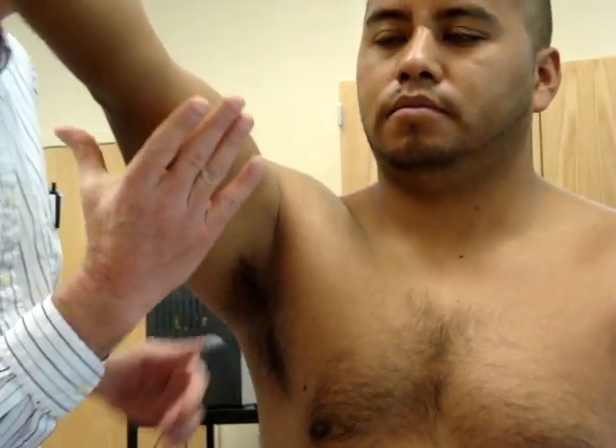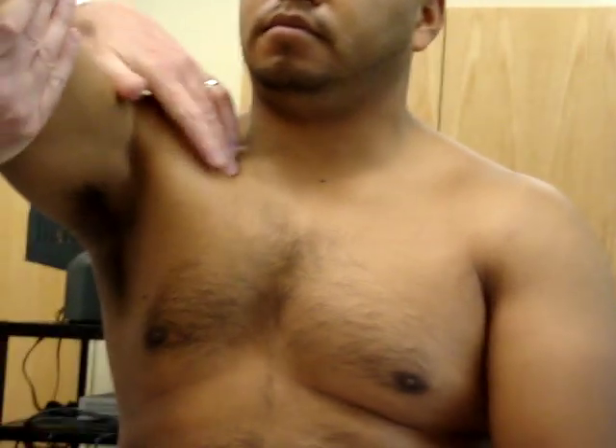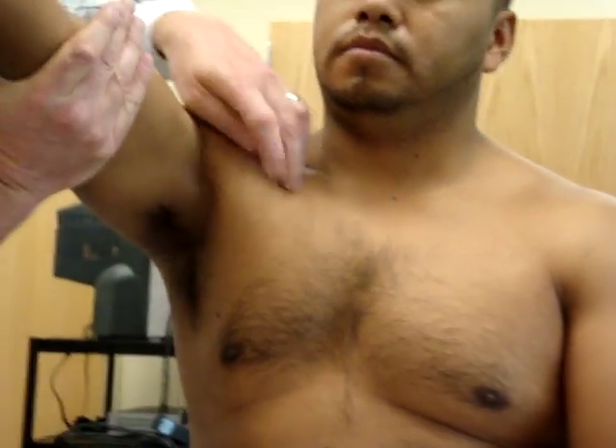What do the sternocostal fibers do? They extend. So I'm going to bring them up here to about 120 degrees. I'm going to say, hold, don't let me push you. I still get some, but not much activation up here. This is really active.